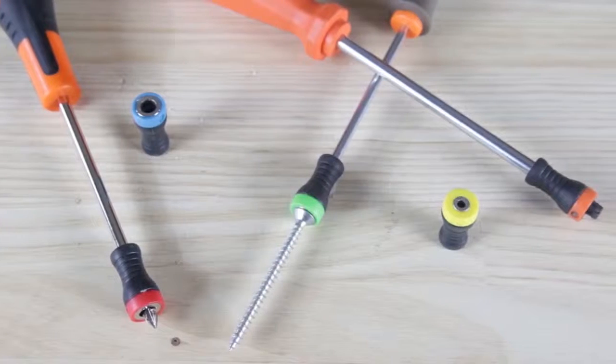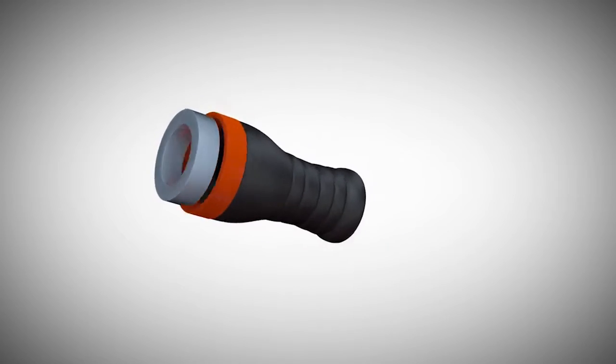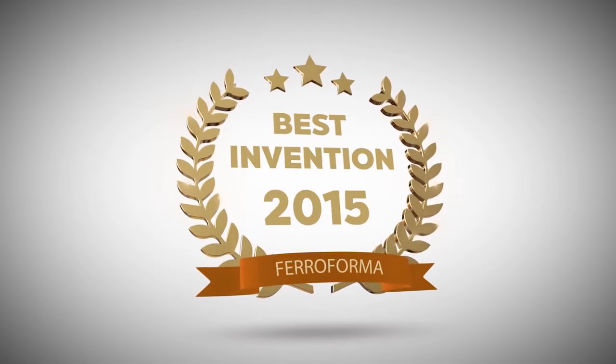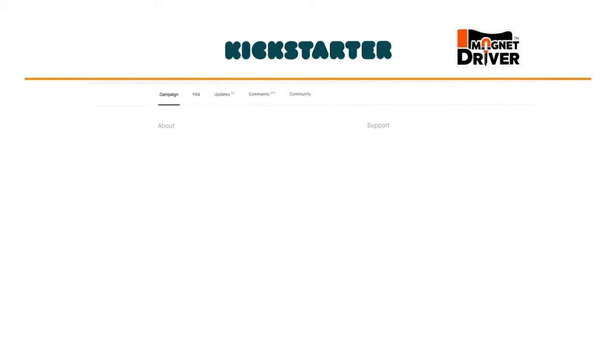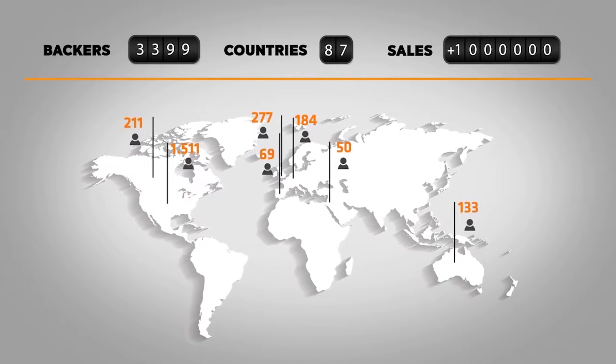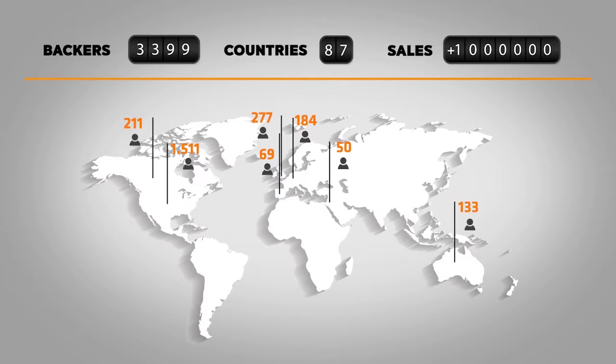Two years ago we introduced to the world the Magnet Driver, a revolutionary magnetic screw holder — the best invention of 2015. Thanks to the Kickstarter community, we were able to reach thousands of investors from all over the world, helping them revolutionize their working habits. And there's no stopping us now.